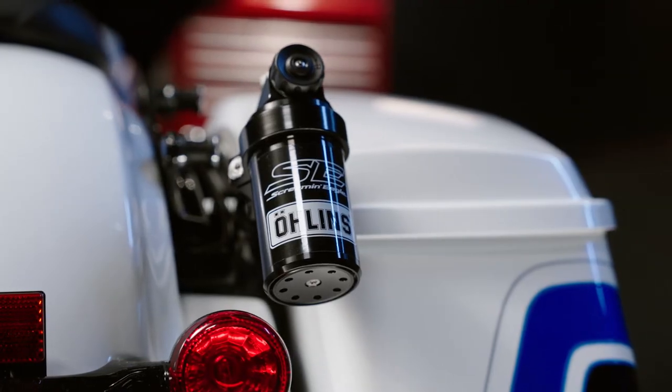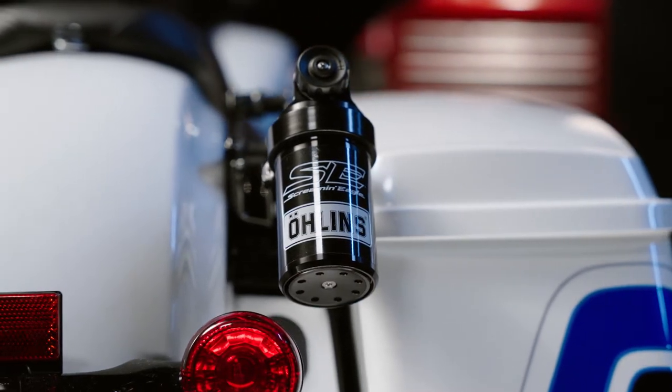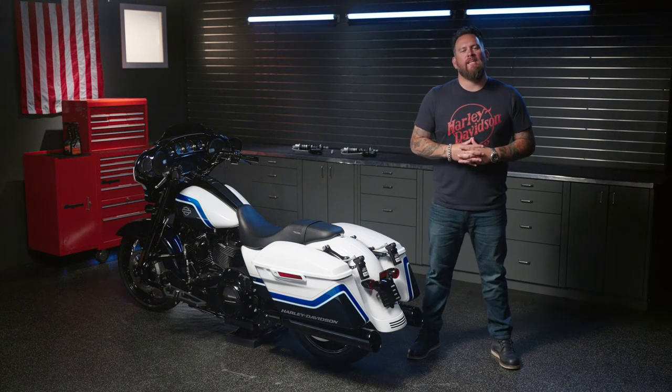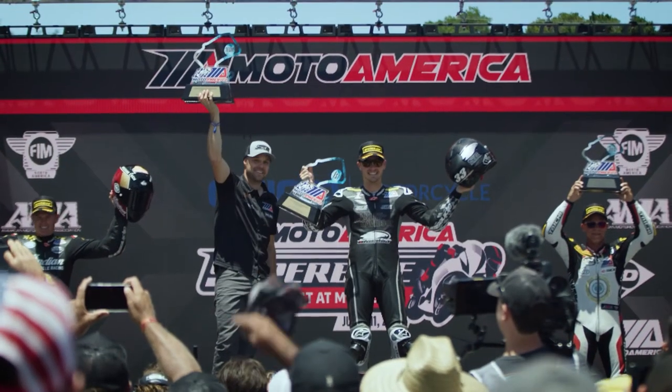Harley-Davidson teamed up with Ohlins to develop these high-performance Screamin' Eagle Ohlins Remote Reservoir Rear Shocks. These ultra-premium rear shocks were designed by the suspension experts at Ohlins and tuned for the Screamin' Eagle factory race team competing in the Moto America King of the Baggers Racing Series.